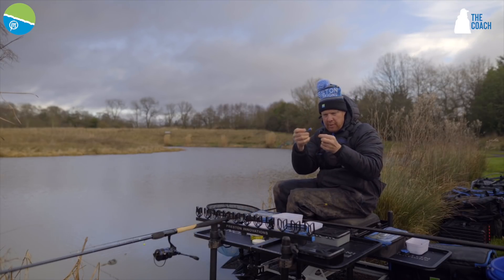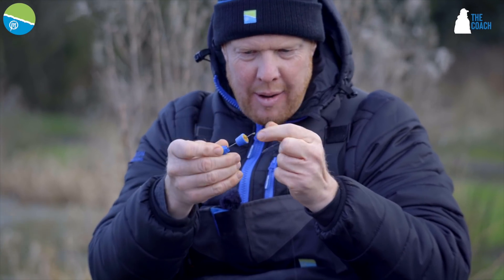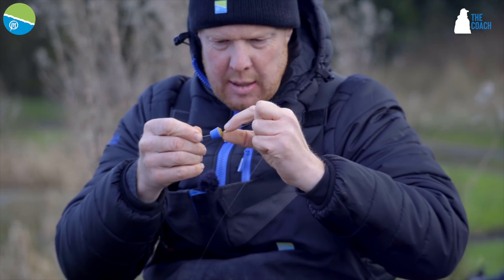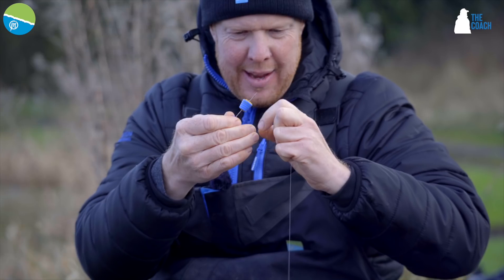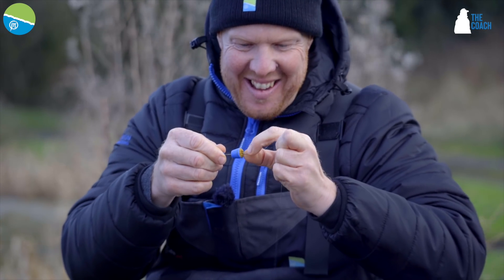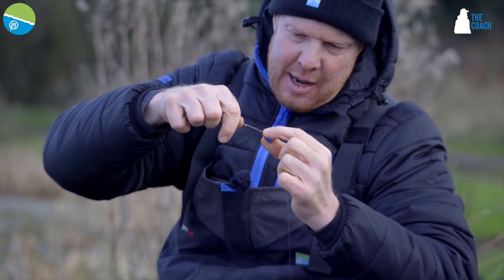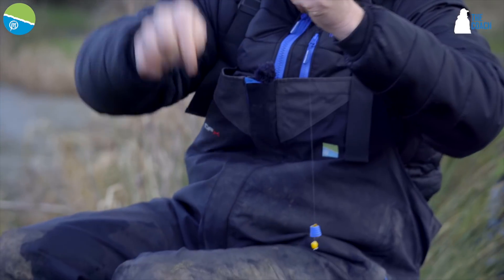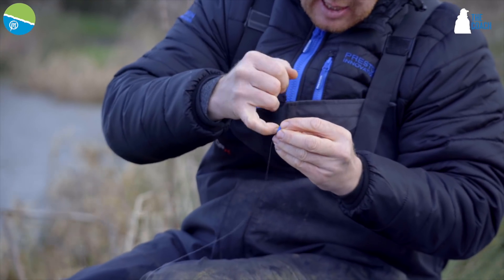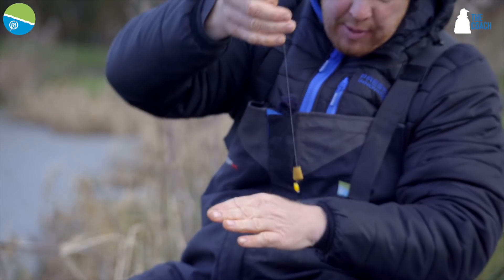So you're getting your hook length, got a little loop in there, and you're just attaching that to the loop and closing the gate. Blooming fidgety hands! Right, close it — it's fallen off again. I will get it for you folks. There you go, that's in the loop. Let me close it — it's on! Then you're sliding that down, pulling it through, gets rested on there, and then you're just easing it out. Get your little finger on it and it'll just fold out like that. So that's what you're left with.